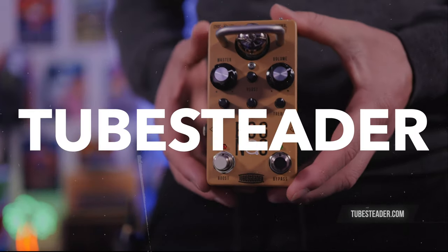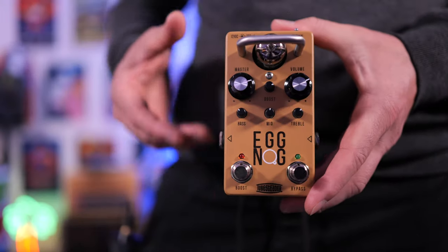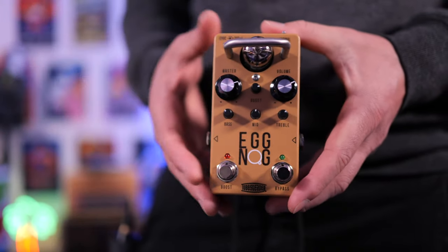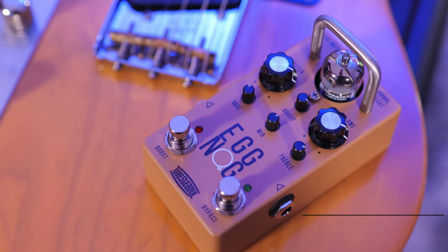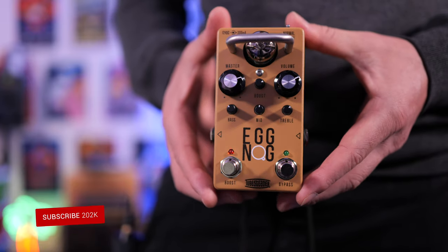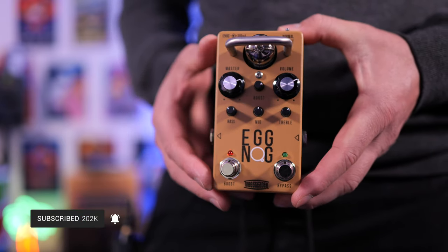In today's video, we're checking out the Eggnog from Tubesteader. This is handmade in Canada, and if you're looking for a pedal that replicates the tones of classic tweed amplifiers and the feel, that's where this pedal comes in. A massive thank you to Ollie from Tubesteader for sending this out for the video. I really appreciate it. If you want to check this out, I'll link it down below.